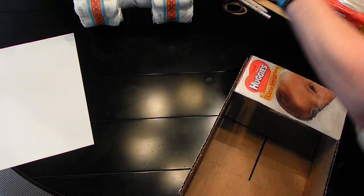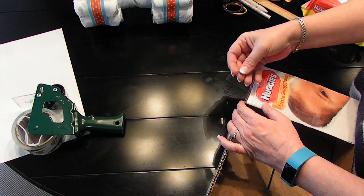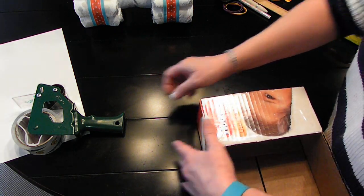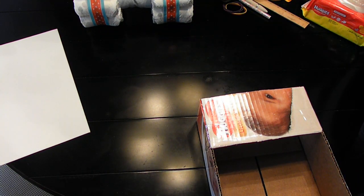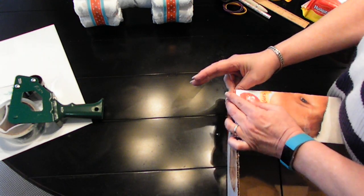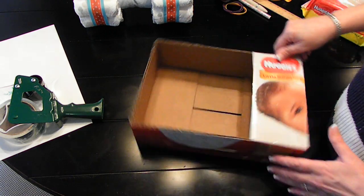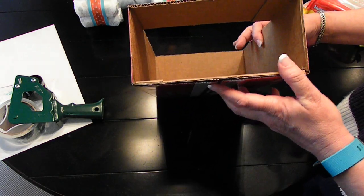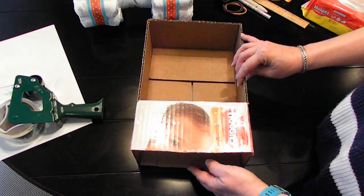I'll try to do the taping away from the camera so it won't be as loud. So it should look like that now — you have an opening for your grill.